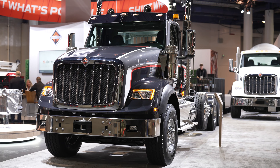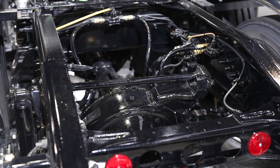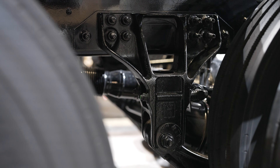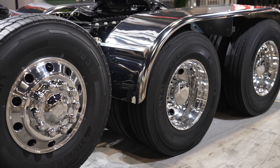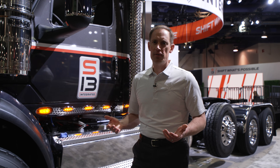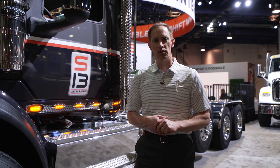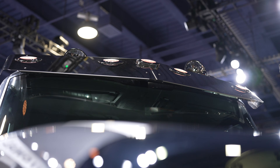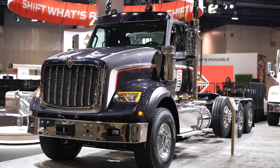The HX620 comes with a 119-inch bumper-to-back-of-cab dimension. It has an aggressive setback axle position of 50 inches and comes in two axle configurations: a 6x4 or an 8x6. Both configurations are available with up to three pusher axles installed at the factory. The HX620 also has a variety of cab configurations — the day cab, a 56-inch low-rise or high-rise sleeper, or the 73-inch high-rise sleeper.